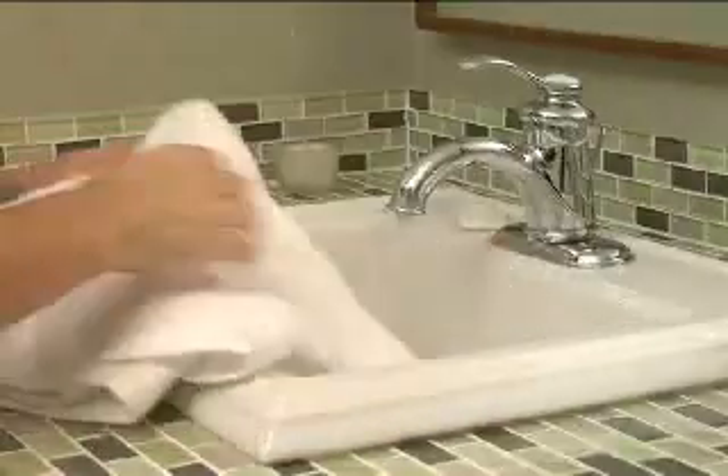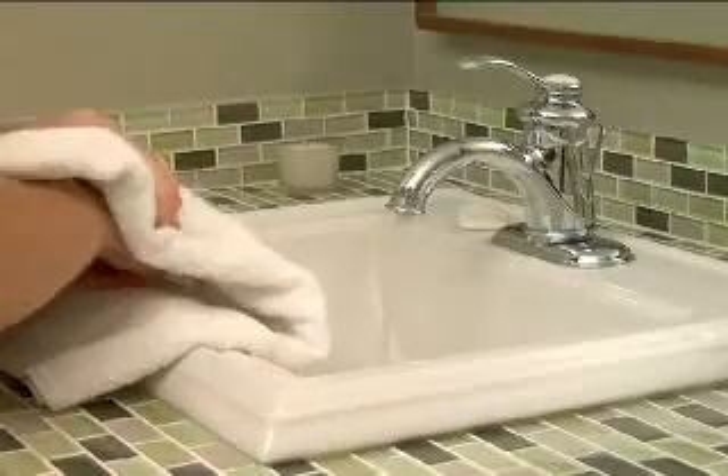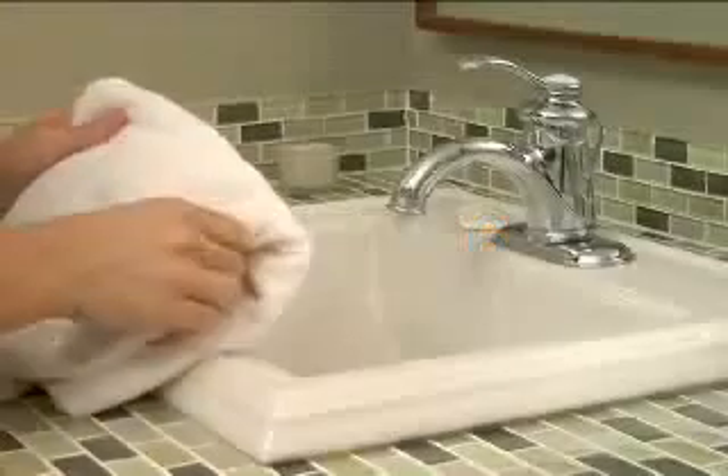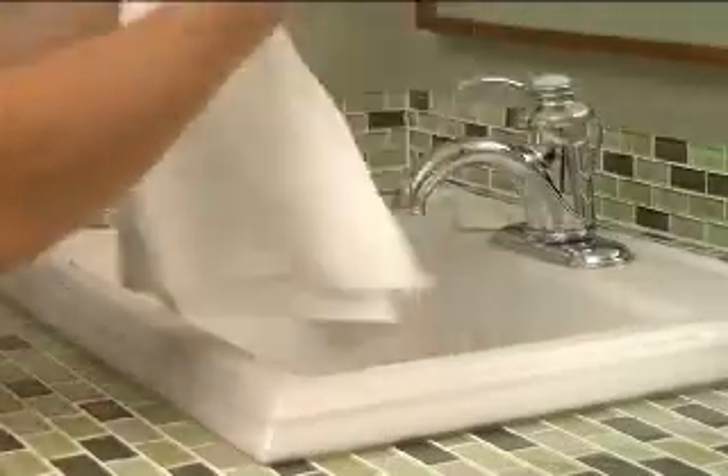Step 5: Dry hands with a clean towel or paper towel. Step 6: Turn off the sink with the towel. This prevents reinfection of your hands.